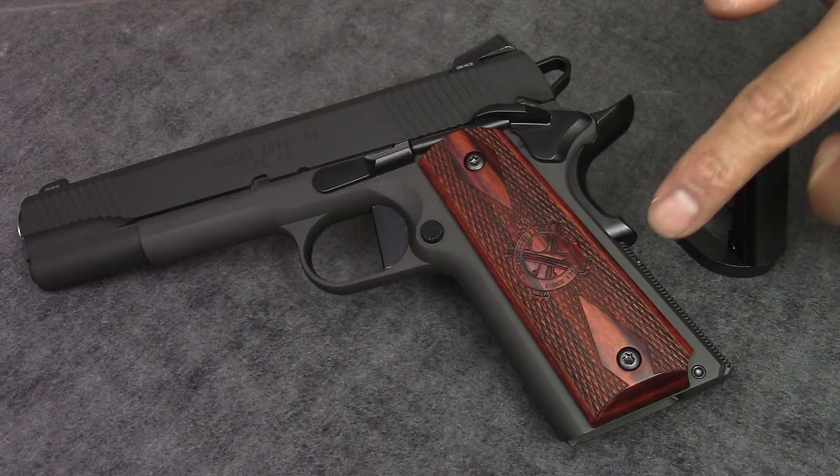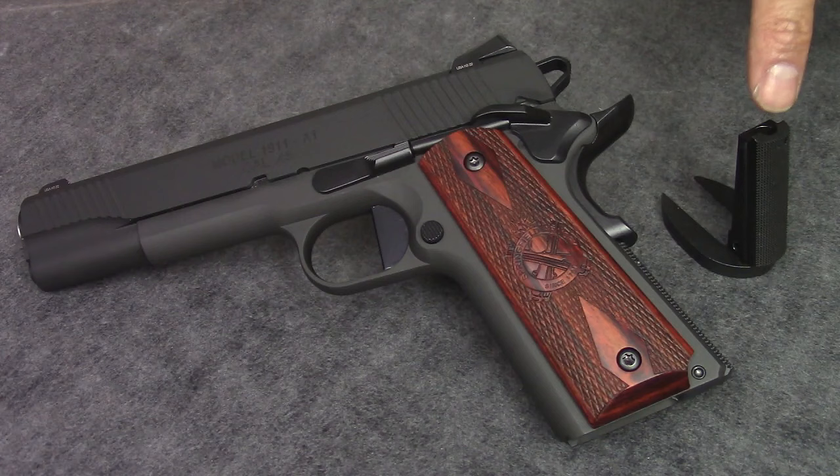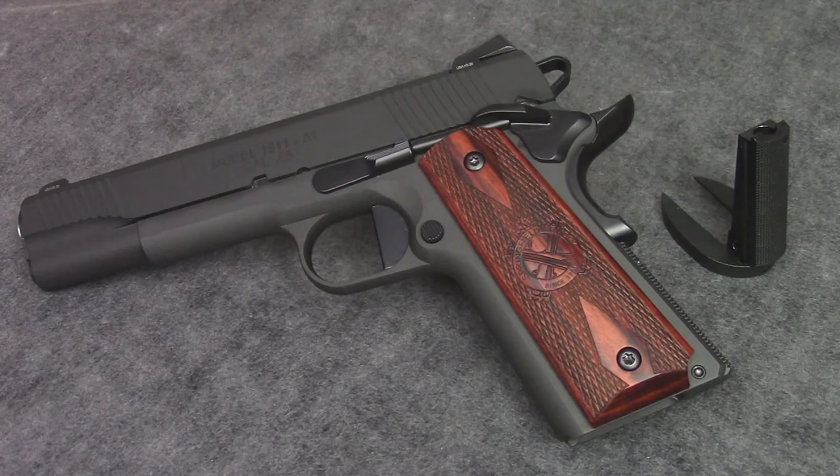This is my Springfield loaded. In this video I will be removing the mainspring housing with the internal locking system and will replace it with the Ed Brown flat housing drop-in magwell.